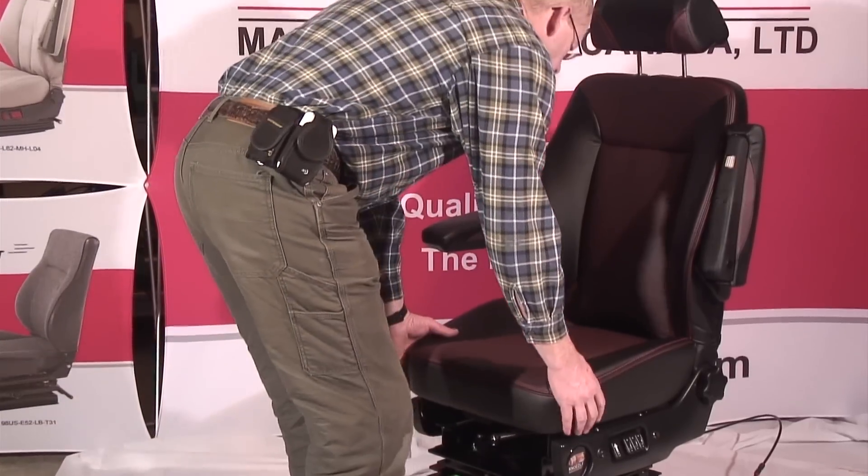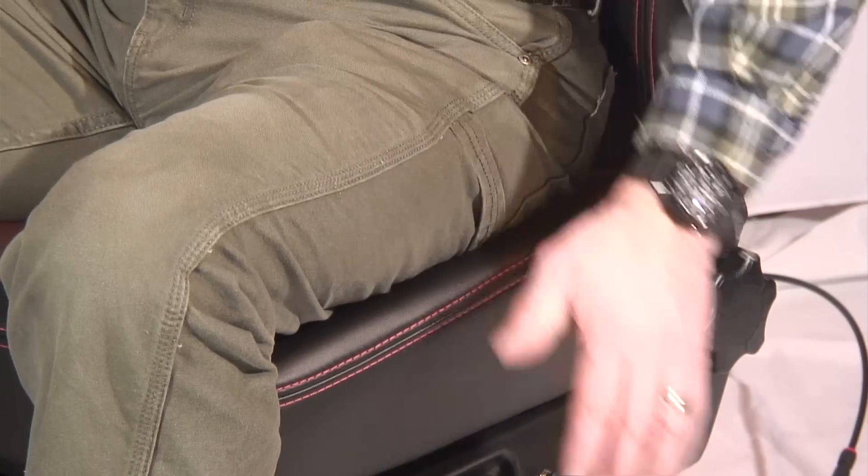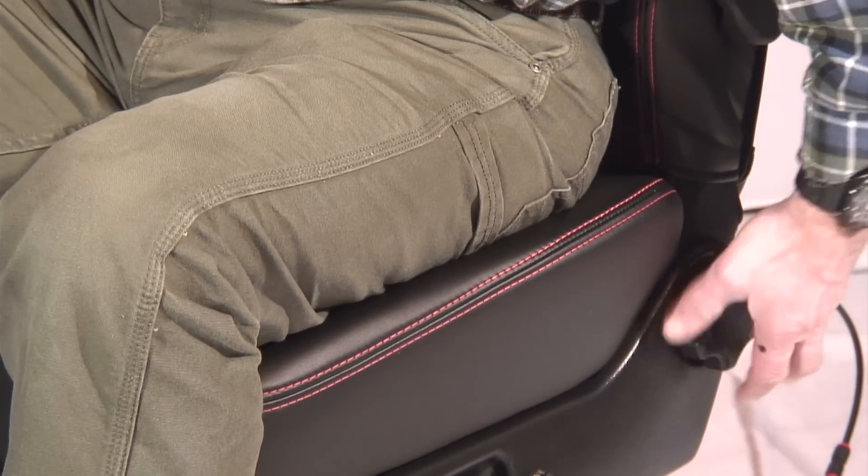For extra comfort, the 22-inch wide seat cushion adjusts forward or backward. Using the small wheel in the rear, the back of the seat can be lowered to nearly a flat position if desired.